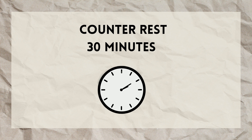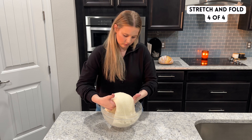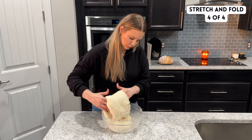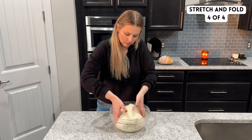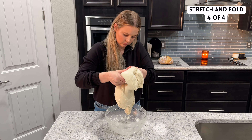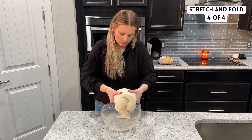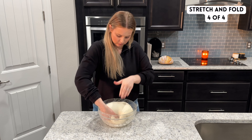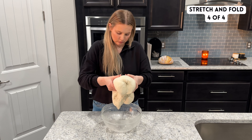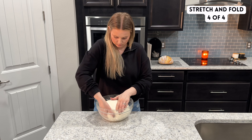By the fourth round of stretch and folds, you should notice that the surface of the dough is much smoother than it was when first mixed together. You may also notice some bubbles starting to appear on the surface. For the fourth set, you can perform it just like all the rest. You see in the video here, I'm doing what is called a coil fold — it's essentially the same as a stretch and fold, except instead of folding the dough up and over itself, I'm folding the sides under itself. You can do a coil fold or just a regular stretch and fold.